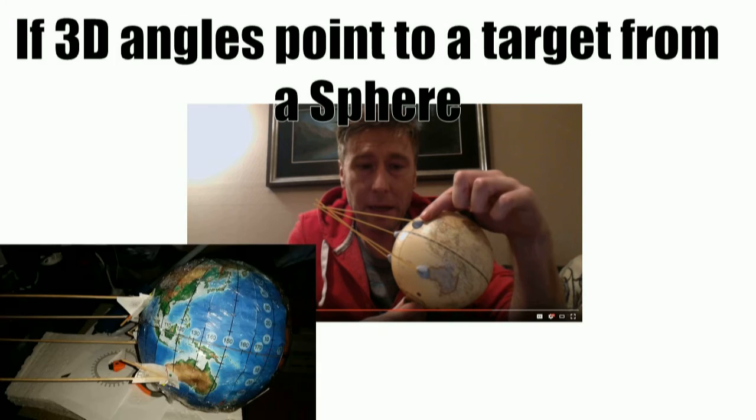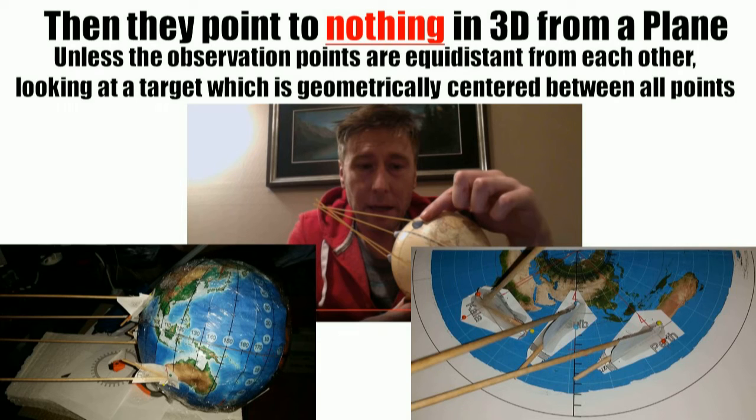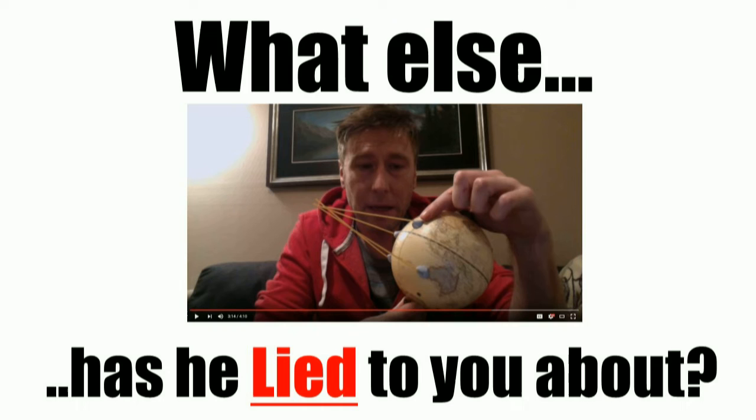Even if you don't believe the angles I've produced: 3D angles that point to a target from a sphere will point to nothing in 3D from a plane. The only exception would be if the observation points were equidistant from each other on a Mercator map, and all looking at a target which is geometrically centered between all of those points — that's the only way it works. But good luck finding enough of those places on the map. So the question is: if he lied to you about this, how many other things did he lie to you about? Think about that. Y'all have a nice day.